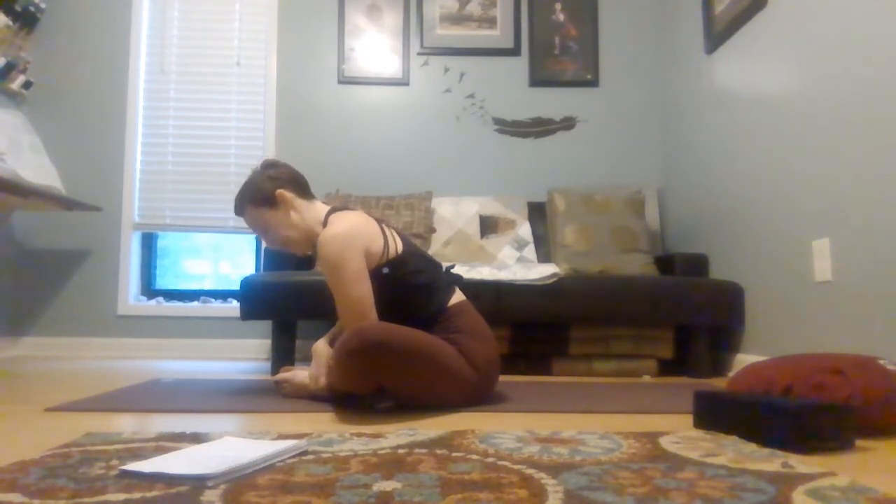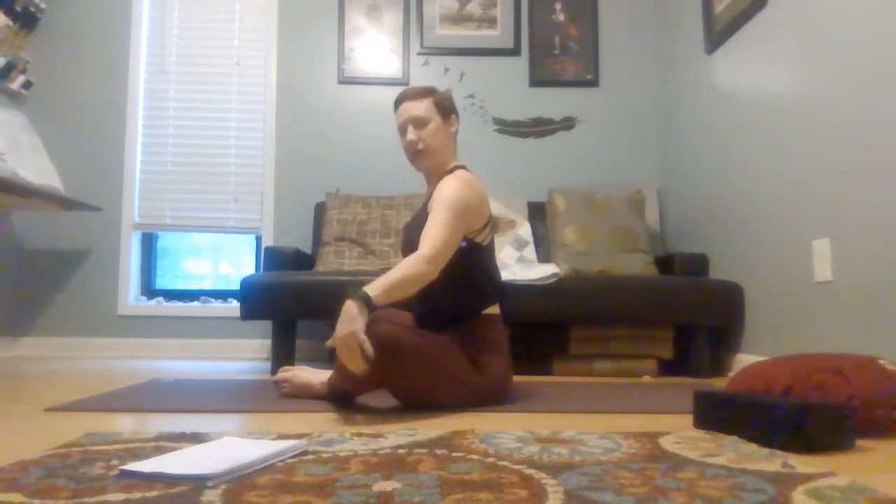One more deep breath. Exhale, allow yourself to bow a little deeper. Then inhale, draw yourself all the way up, pause for a moment. We're going to play with the placement of your feet now. If you take your feet further out, it's going to shift where you feel this pose — it'll come deeper, either into your adductors or into your lower back. If you bring your feet even closer, you're going to feel it more in your hips. See what feels better to you — taking a really close butterfly for your second one, or taking your feet really far out and moving forward.